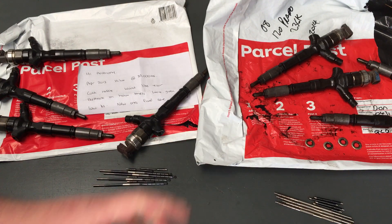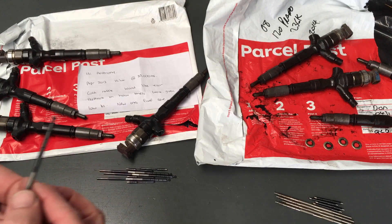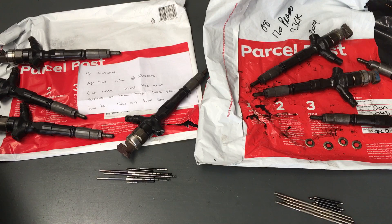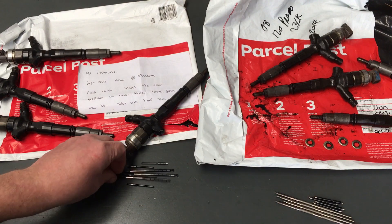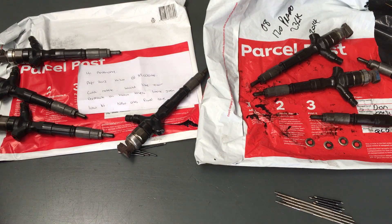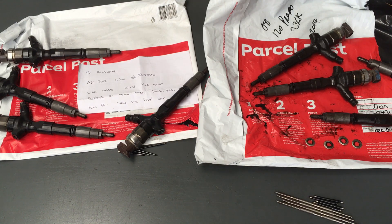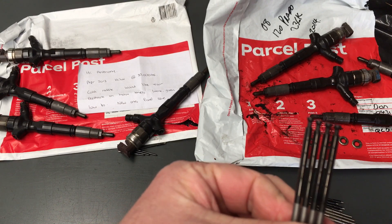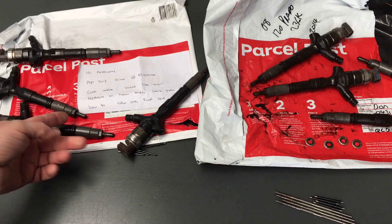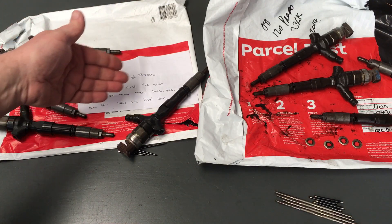This set over here is a lot cleaner and they are all full DLC coated - you can see that. I'll give them a quick wipe, there's always an oil residue. These have only done 85,000 km. The note says: 'Hi Anthony, April 2000-something, highlights 85k, cold start rattle, would like your feedback on how these look given the low K's.' New ones fixed the issues - there you go.